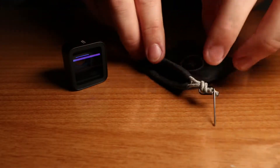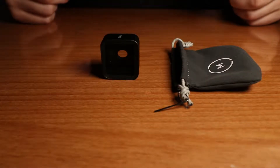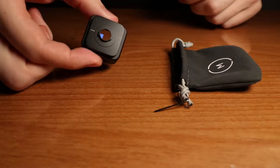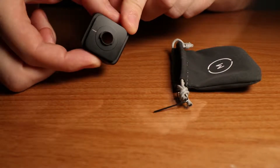On the back you would notice there is an Allen wrench. That Allen wrench is used to change the orientation, because smartphones have different placements of the camera lens. That back plate moves 90 degrees, so you take the Allen wrench and change the rotation to line everything up.